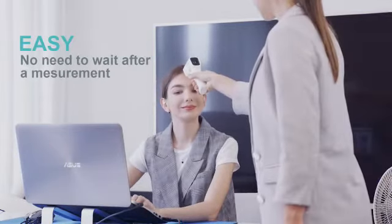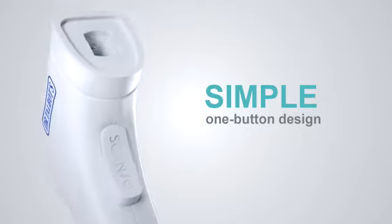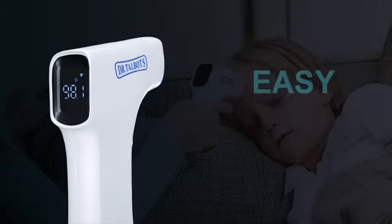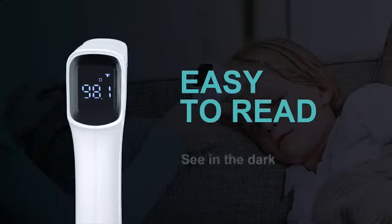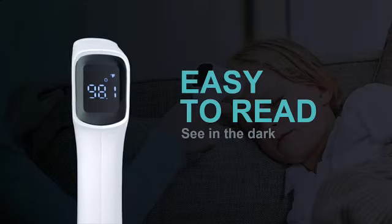You can check temperatures for different people easily and quickly. One button design makes taking temperature simple — just hit the button to turn on, then aim and press to begin. Our modern LED screen displays the reading in bright white light, so you can read clearly even in total darkness.